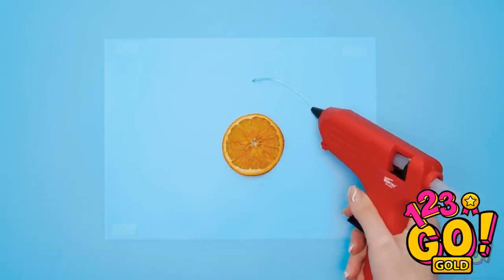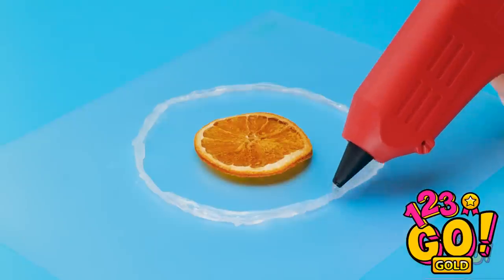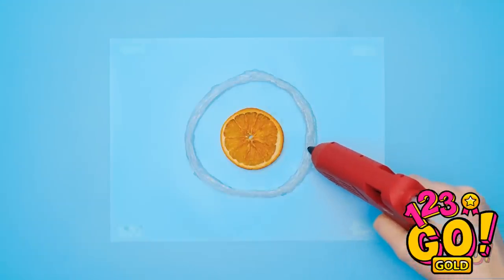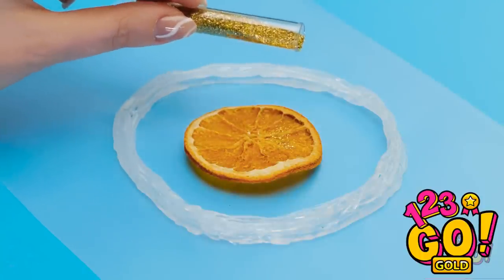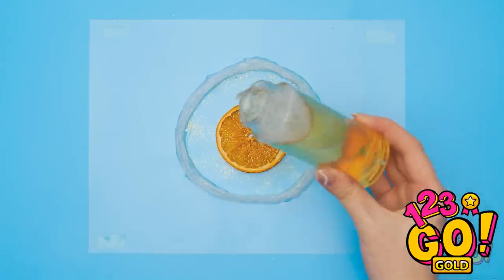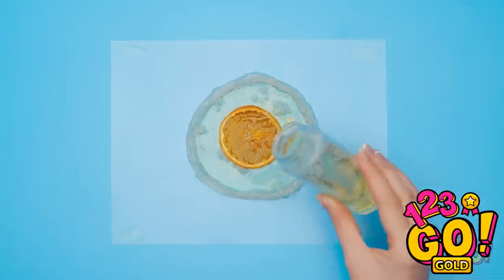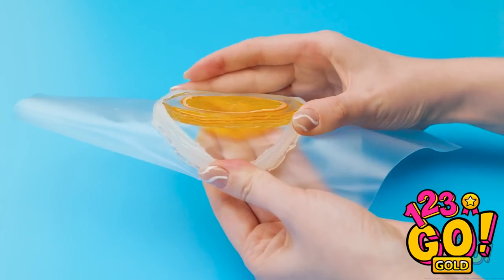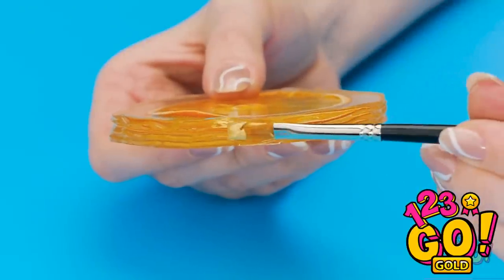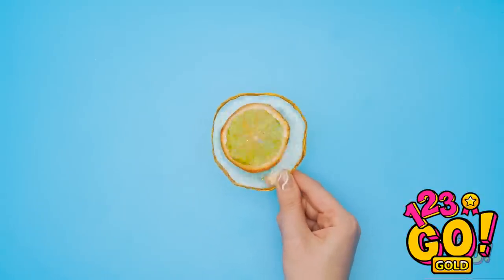I'll draw a circle around the slice with the hot glue — it doesn't have to be perfect because the fruit isn't perfect either. But I do want to make sure it's thick enough. Now let's zazz this up — I'll add some golden glitter. It doesn't need to be a lot — I don't want to overwhelm it. And it's time to add the epoxy — I'll just pour it in. Gotta make sure I cover the orange slice too, and the glue ridge keeps the epoxy in place. Now that it's set, I can just peel it out of the mold! It's so pretty! Let me paint the edges with this sparkly gold paint. My coaster is finally finished — it turned out even better than I thought!